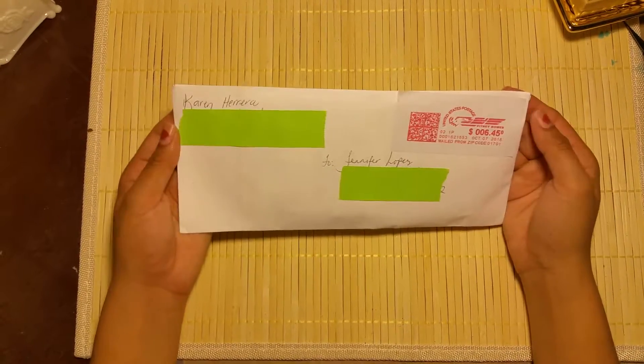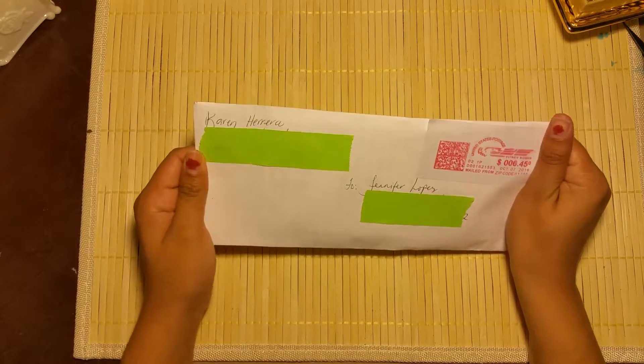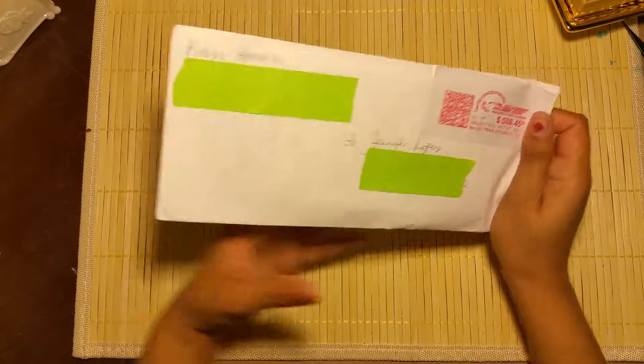Hello everyone, welcome back to my channel. I'm here with entry number 11 from Karen for my handmade flower giveaway challenge with Teresa Creations.